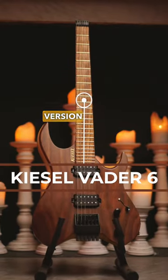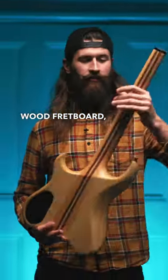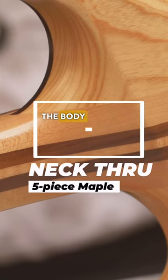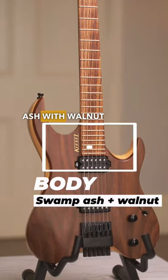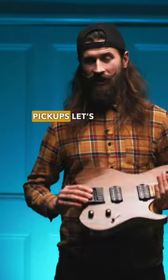Let's have a look at the specs. It's a Vader, the six-string version, with a zebra wood fretboard, a five-piece maple neck going through the body. The body is swamp ash with a walnut top, and the pickups are Holton-Art signature pickups.